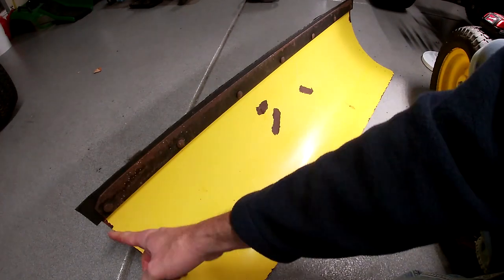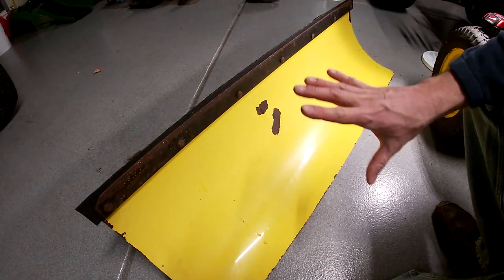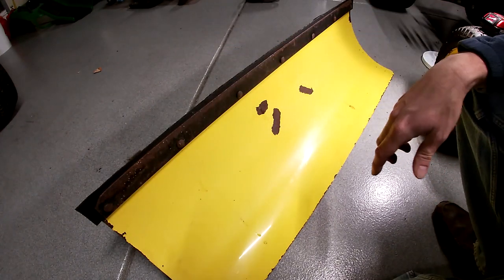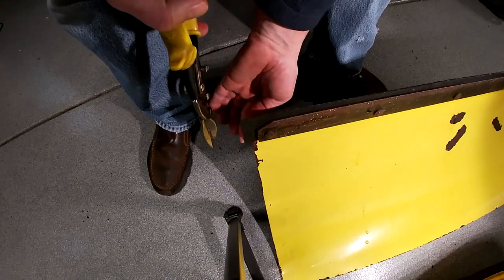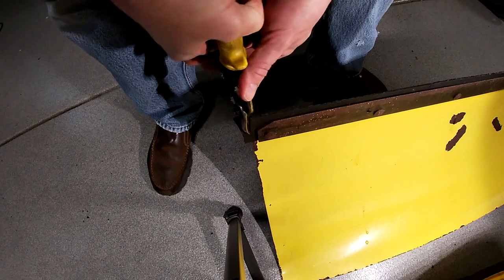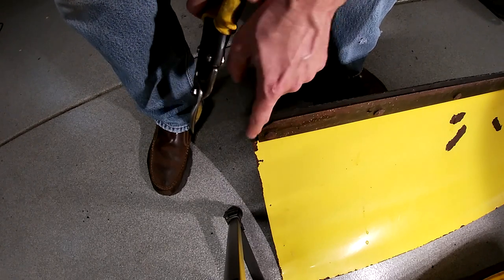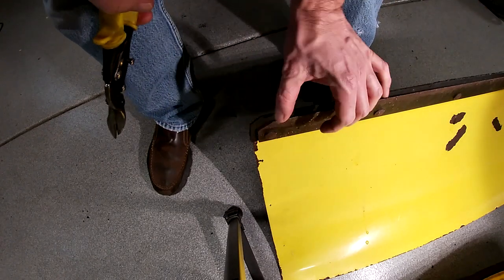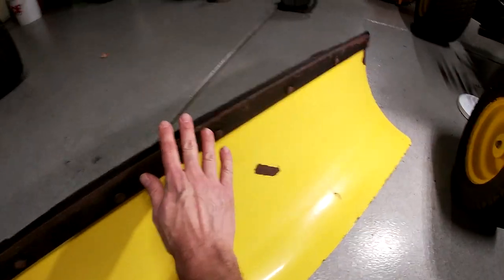That looks pretty good — now I've got to trim these off. I was pretty fortunate these carriage bolts were long enough. I did this before on a 165 that I had a blade for, and the bolts that came on the blade were too short when I sandwiched everything together — I had to go out and get new bolts. Not a big deal, but it's kind of nice to not have to do that. I'll go ahead and try to cut it flush with the edge of the blade. It doesn't have to be perfect, but it shouldn't be sticking way out. Gonna chamfer that too.